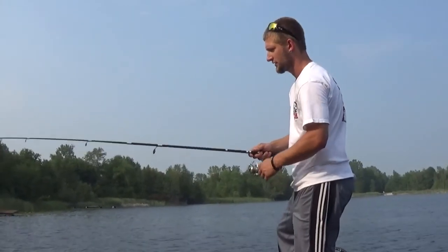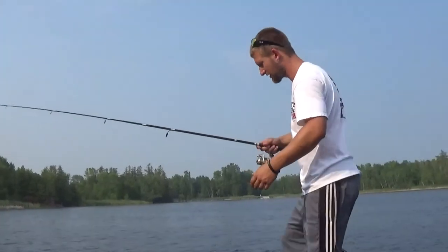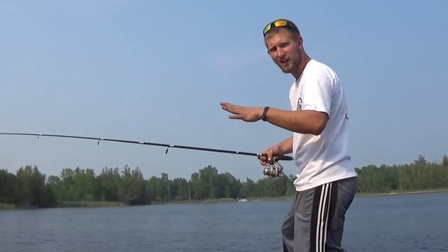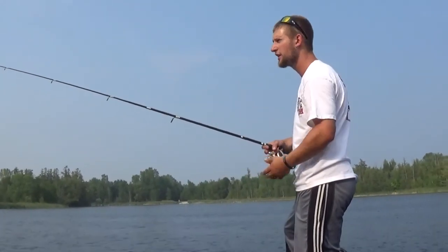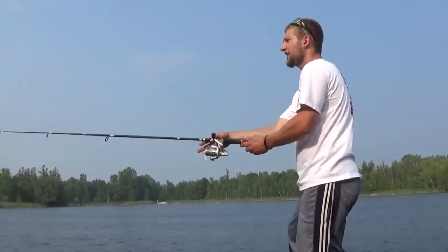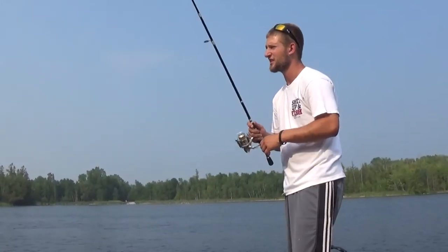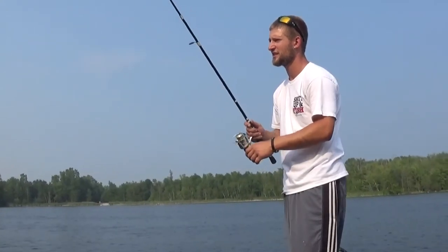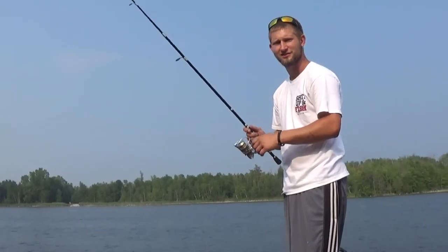Kind of have a pattern now. We know that this realistic worm is gonna work best, and we know they don't want a lot of flash — just work it nice and easy through the water and you're gonna get hit. Now all you gotta do is find the big ones. You're getting the smaller ones and you're gonna have to weed through those, but you just gotta find the big girls and where they're at.